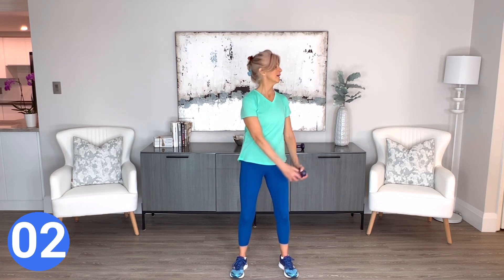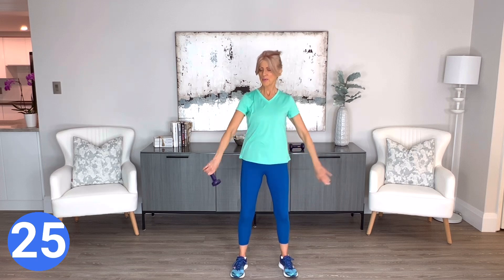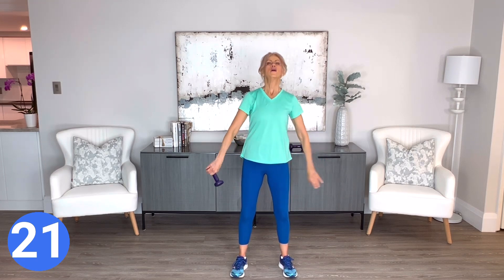Now take the weight in one hand and we're going to rotate it around the body. Pass it around, keep the core nice and tight. And now let's take it the other direction.